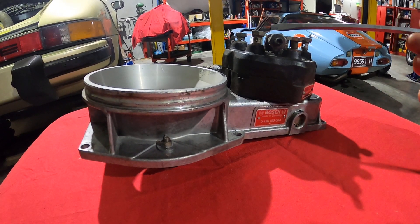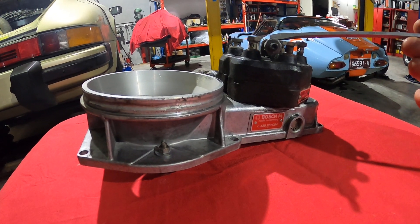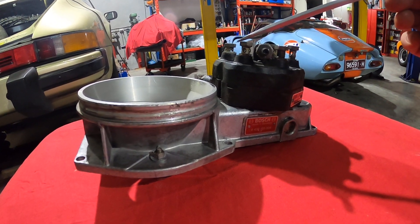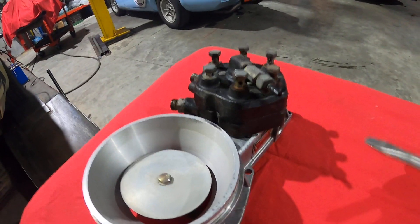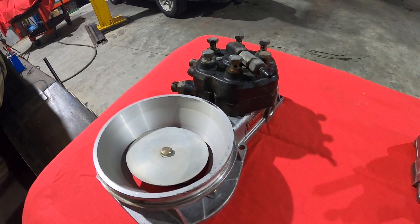Each of the ports on the fuel distributor head represents a cylinder in the engine, and the fuel is distributed through these ports out to each of the cylinders.